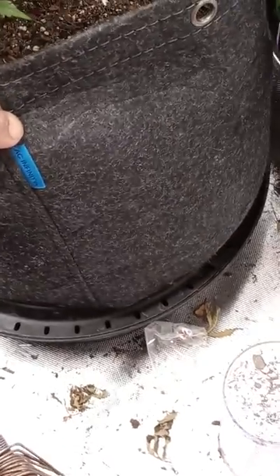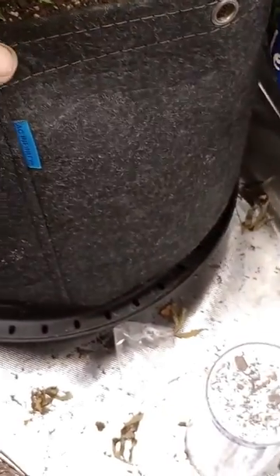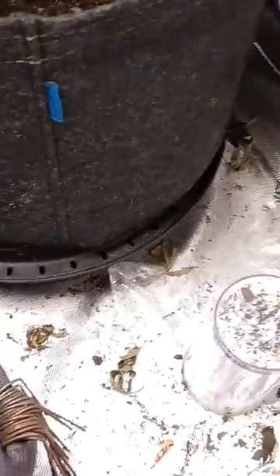What's up y'all? This is Levels Grow Room. I'm giving a super shout out to AC Infinity. I'm using their 5-gallon pots as well as their grow tent.